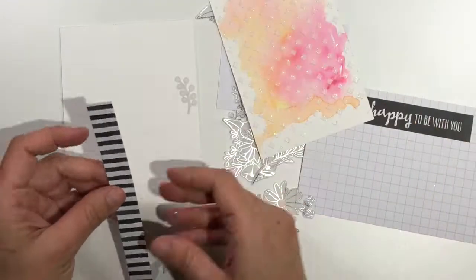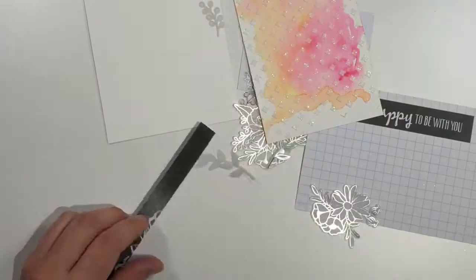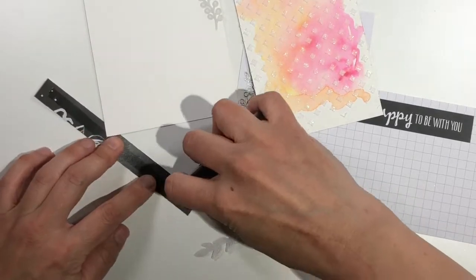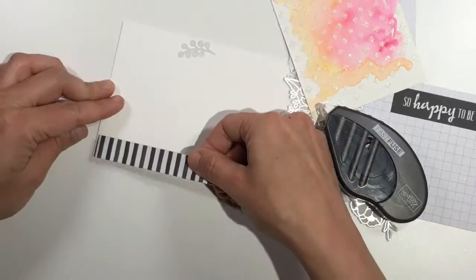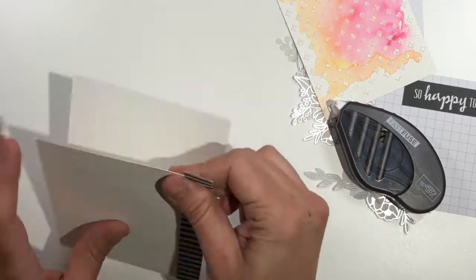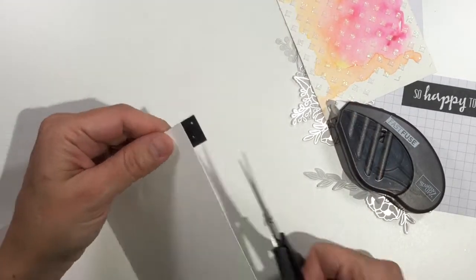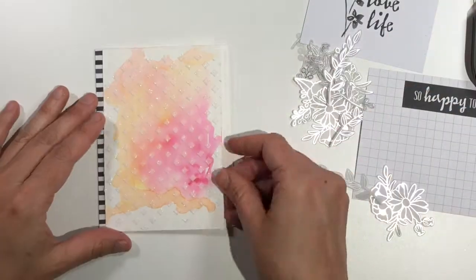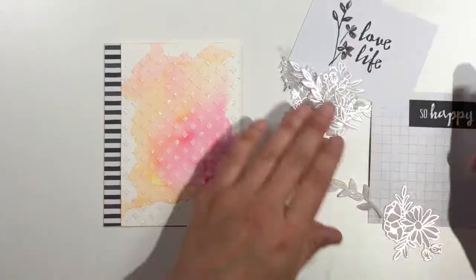Next I grabbed one of the cards from the Petal Passion Memory and More card kit and I cut a half-inch strip off of the edge. It's about six inches long so I'm going to need to trim some of it off my card, but I don't mind doing that. I like the way that that black and white striped edge looks on this card, and I think that the watercolor background is going to look really pretty on top of it. Yep, I'm happy with that.